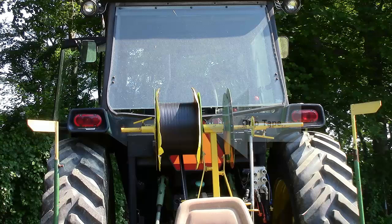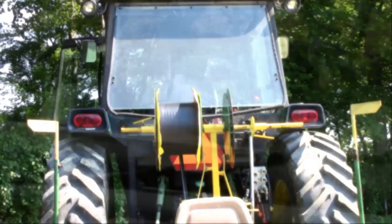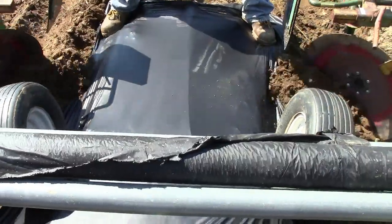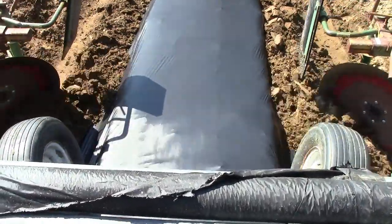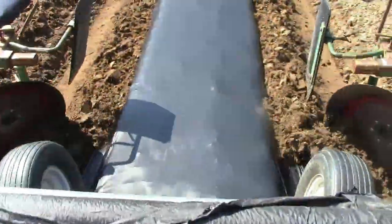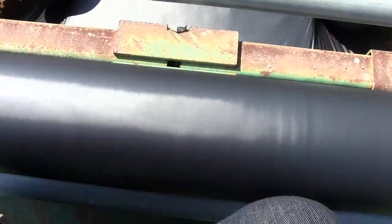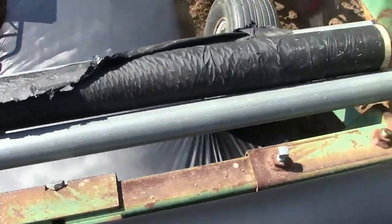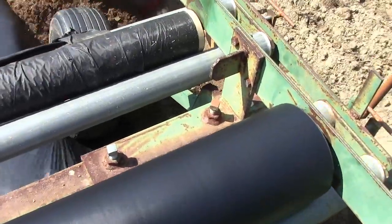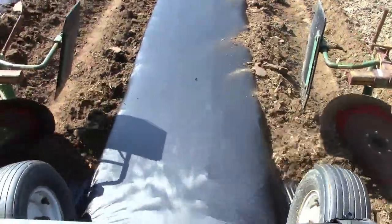Drip tape is held on a roller and is fed under the plastic mulch. Most companies recommend burying the tape 2-3 inches for added protection. When starting the row, it is very helpful to have another person who can make sure that the drip tape is secured and to hold the plastic mulch. When laying the mulch, make sure the mulch fits tightly over the bed and does not rip or tear at the shoulders. At least 5 inches of the edge of the plastic should be covered. Also note that the soil must be properly tilled and free of residue to flow freely through the machine.